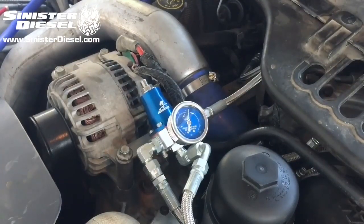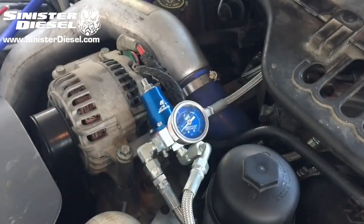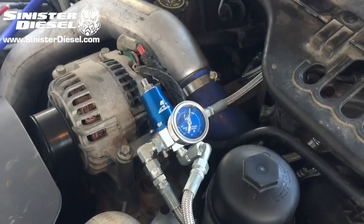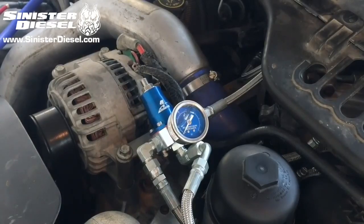Once the softlines are tightened to their respective hardlines, the truck can be reassembled including intake air ducting, intercooler piping, and the cooling system needs to be filled to factory specs. Once the truck is fully reassembled, the fuel pump can be cycled approximately 10 times to refill the fueling system.